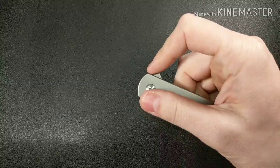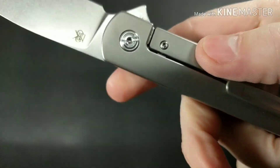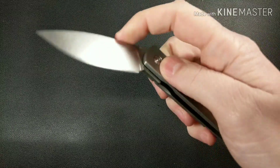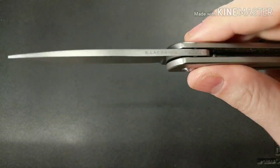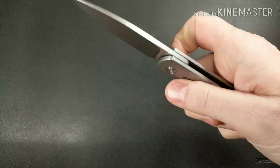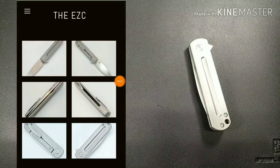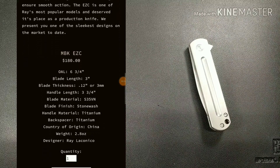The thing that this knife solves is it has the lock bar insert with the over travel stop, so disengaging the lock is not an issue. This is a very thin blade and a light knife. I'm going to put the stats up on the left hand side right now, so feel free to pause and check it out.